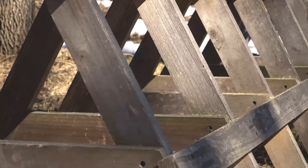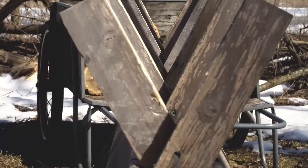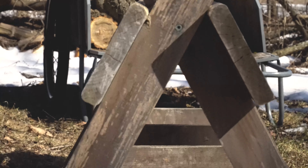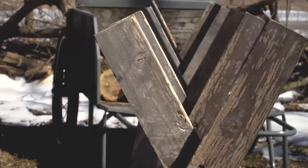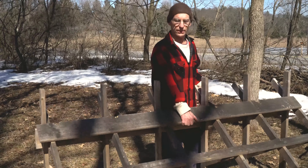I cut quite a bit of firewood with it. It's a cedar sawbuck — western red cedar for decking. It turns out to be a great material because it's rot-resistant and light. The whole thing only weighs 36 pounds, so you can easily move it around.